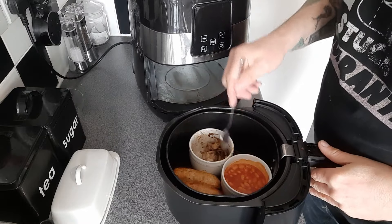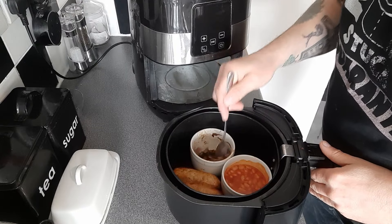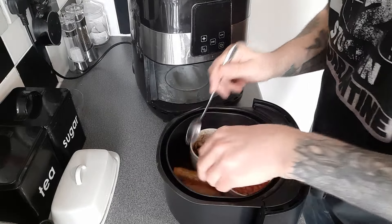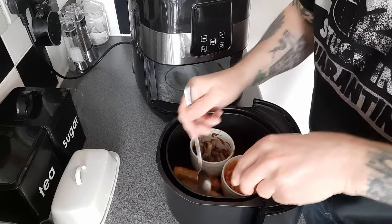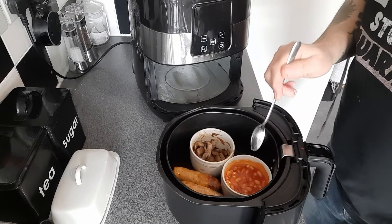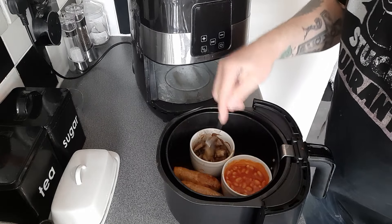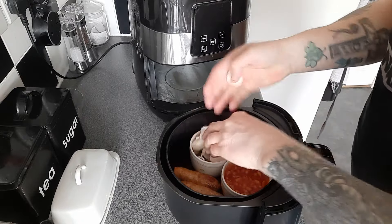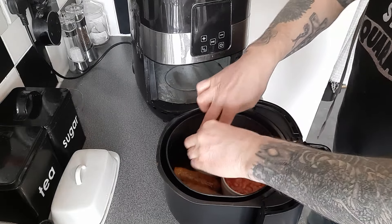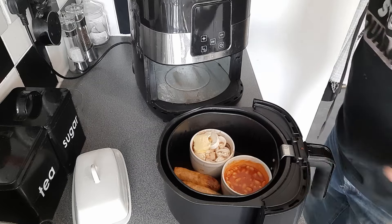That is the second eight minutes up. Turn the sausages once more. The beans are warming up but they're not hot. Mushrooms are fairly much done — I might put a few more in there quickly. A bit more butter on the top. Back in for about another six minutes.